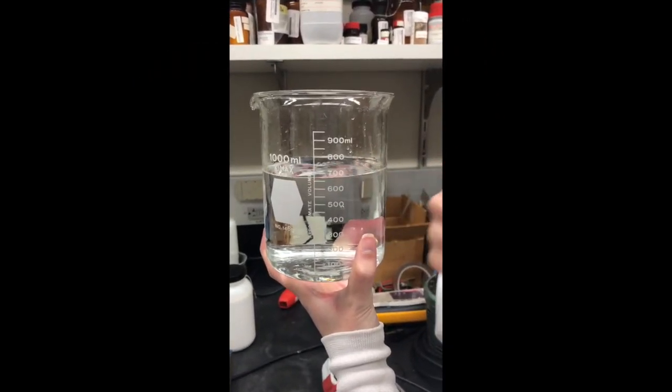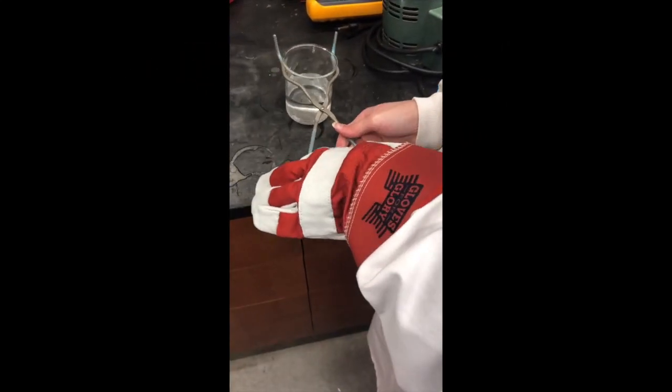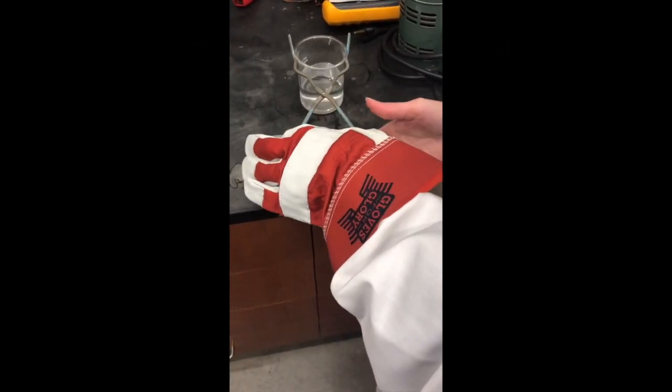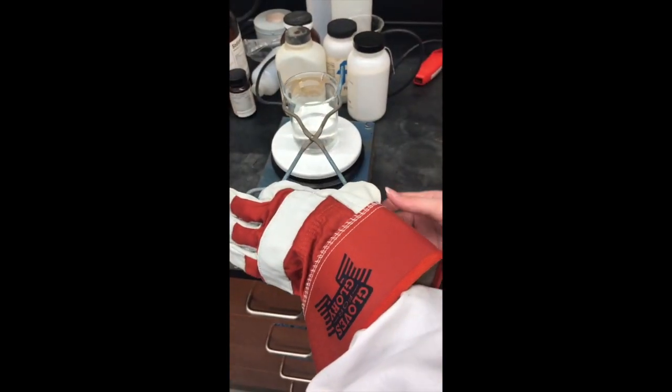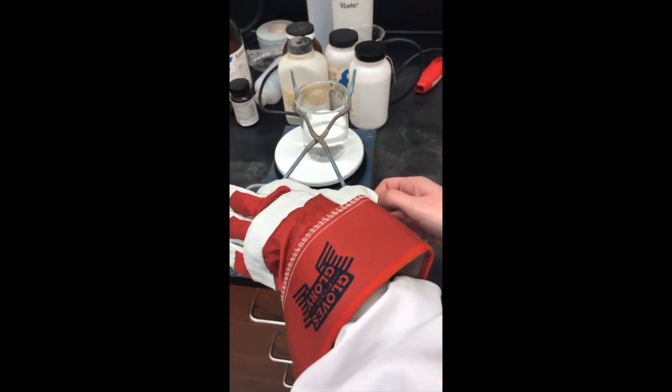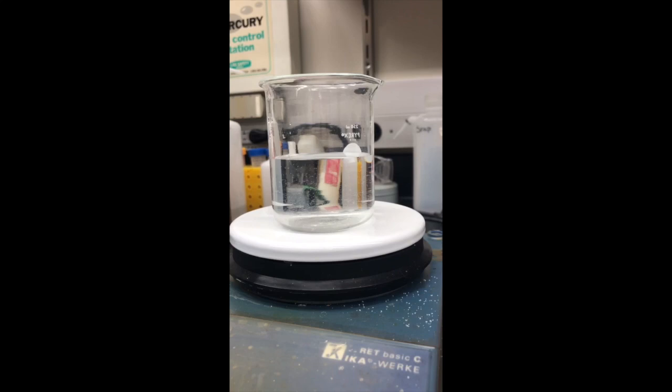Never fill your glassware above the fill line. Make sure to use tongs to protect the gloves from picking up hot glassware. Don't allow solutions to boil violently.